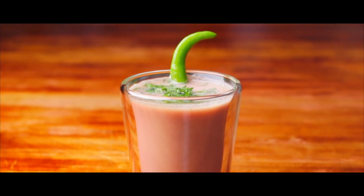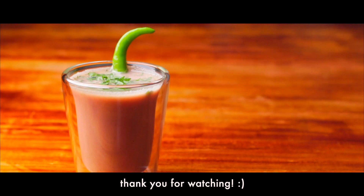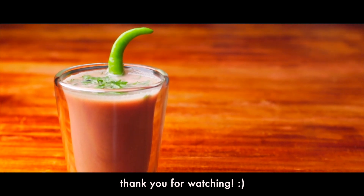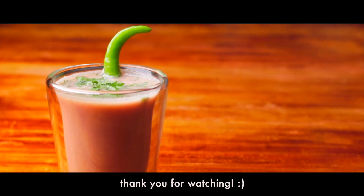And by the way, if you like this recipe, do give this video a thumbs up and also share this video with your friends as well as family. Let us meet again soon. Until then, celebrate life, celebrate cooking and have fun wherever you are.